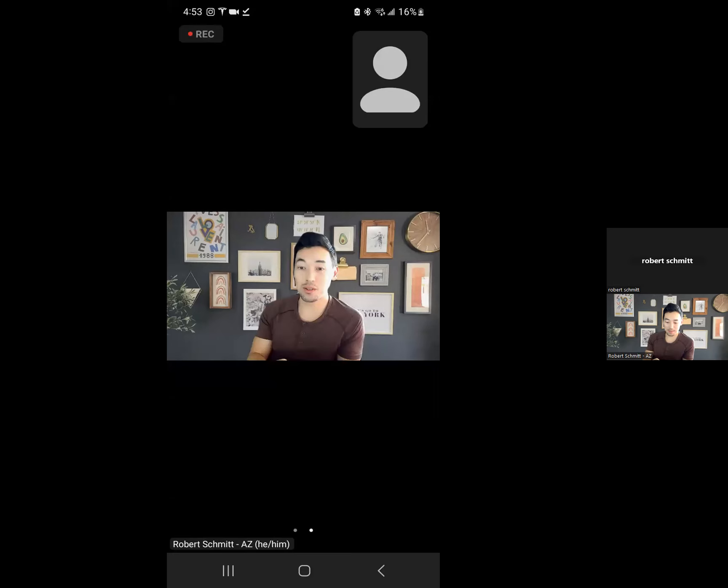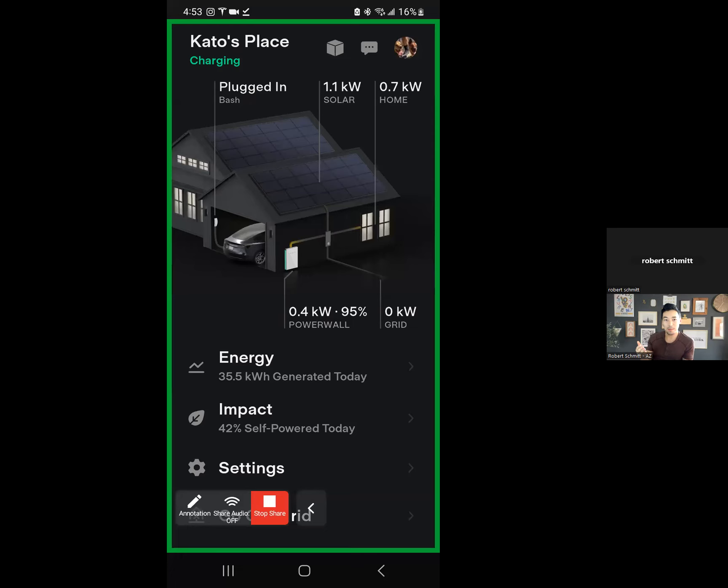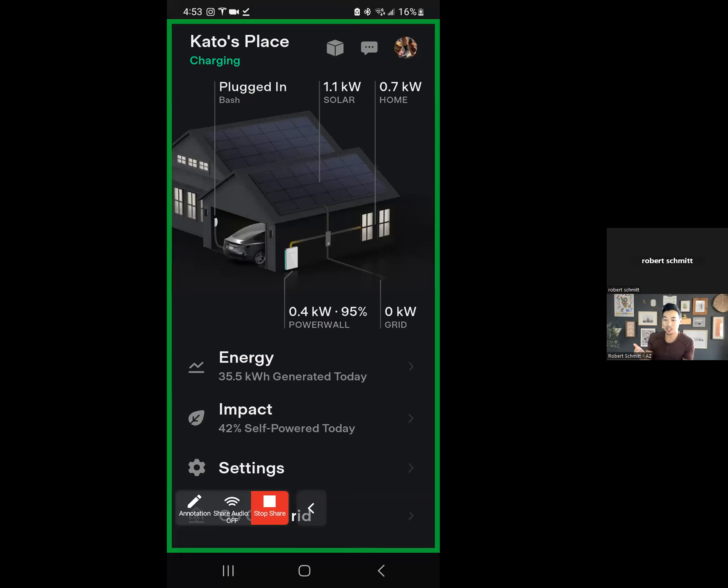You want to go into your Tesla app, and this is what it looks like. You'll notice this is actually a different view than before — the house is kind of zoomed out, and your vehicle will actually show up in a garage with your wall connector. This only works with the Gen 3 wall connector, and when it's charging, see how it says I'm generating 1.1 kilowatts for solar? Whatever your car is pulling, it will also reflect that on the app.